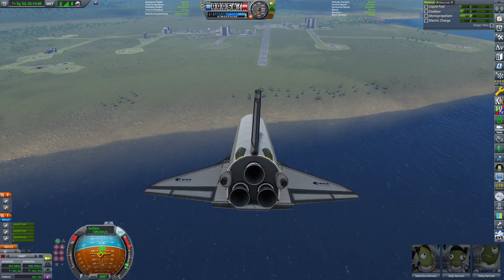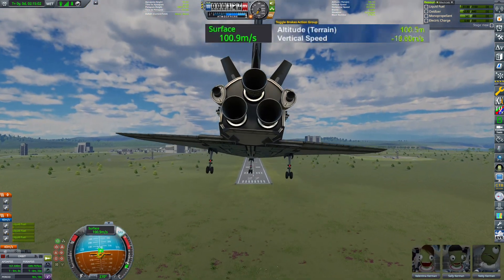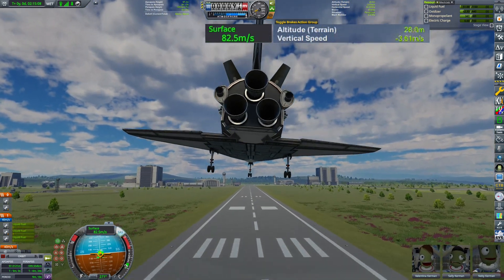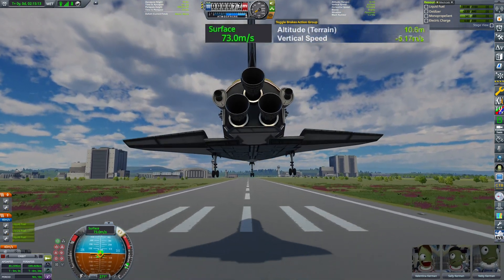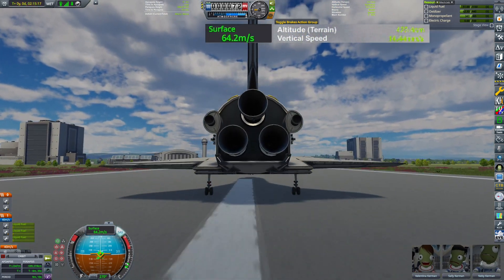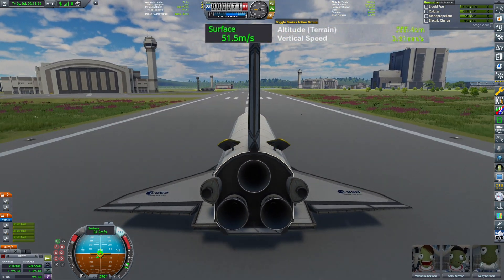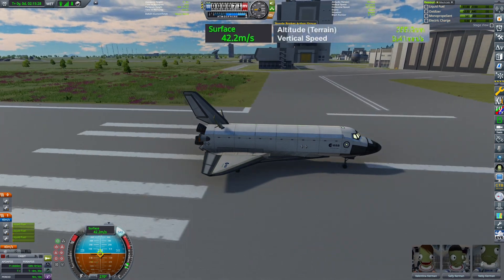To burn away the final excess speed I activate the air brakes, just like the real shuttle. I find myself a little high, so I take a steep approach and align with the runway centerline. Before touchdown I pull back the stick and try to flare — and we get a butter-smooth landing. Well done, Kerbals. Welcome back. Time for a well-deserved vacation — just kidding, tomorrow it's moon training.